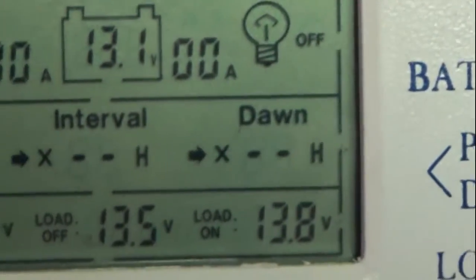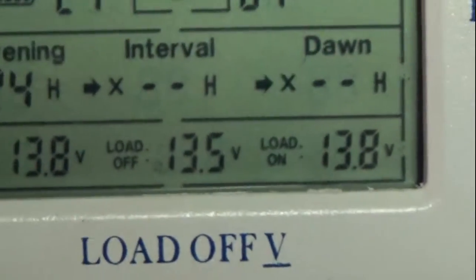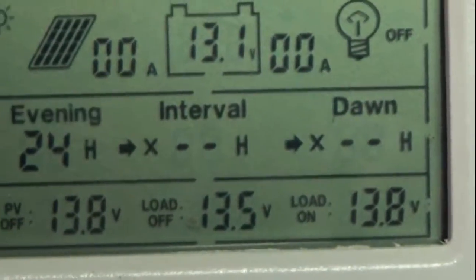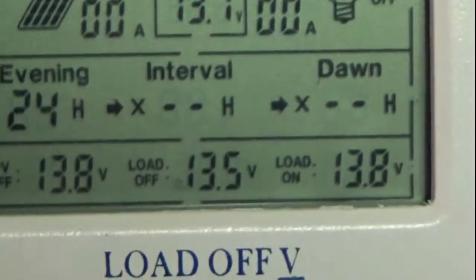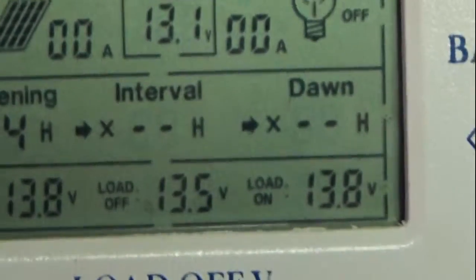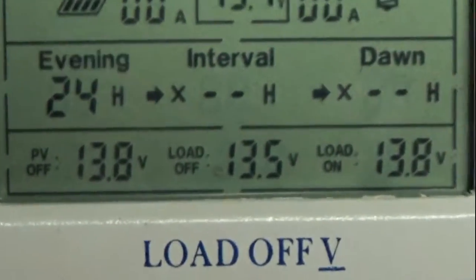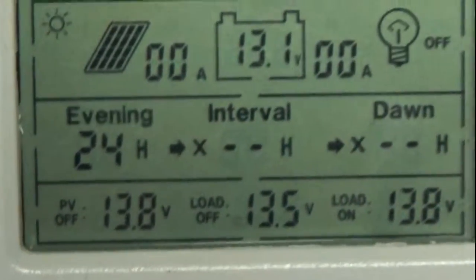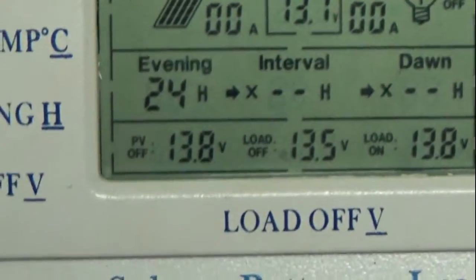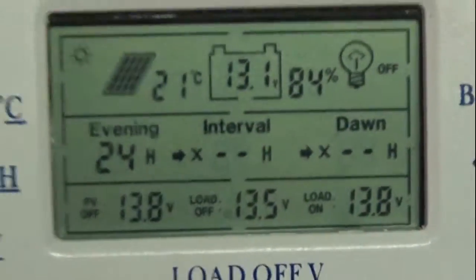They say that lead-acid batteries start off-gassing at about 14 volts, so I've got the fan coming on just a little before that point. During a boost charge or equalization charge, the fan will stay on until the voltage drops back down to 13.5 volts. It works really nicely — I'm very happy with it. Just thought I'd share my automatic ventilation system for my battery box.